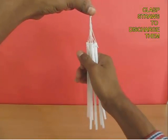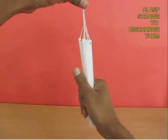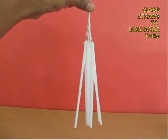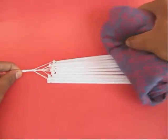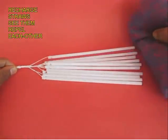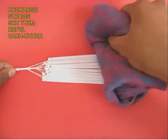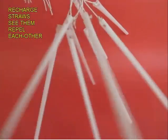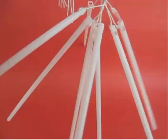Now clasp the straws together and rub them with your hand, and you can see that they have been discharged — they are no longer repelling. To repeat the same repulsion, rub the straws with the woolen cloth again, and again they get charged and start repelling.